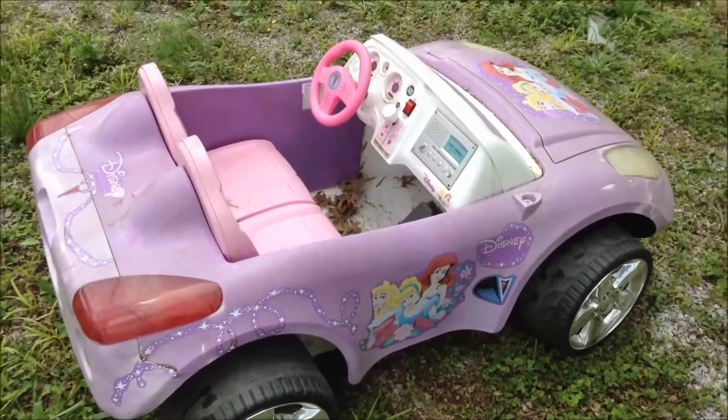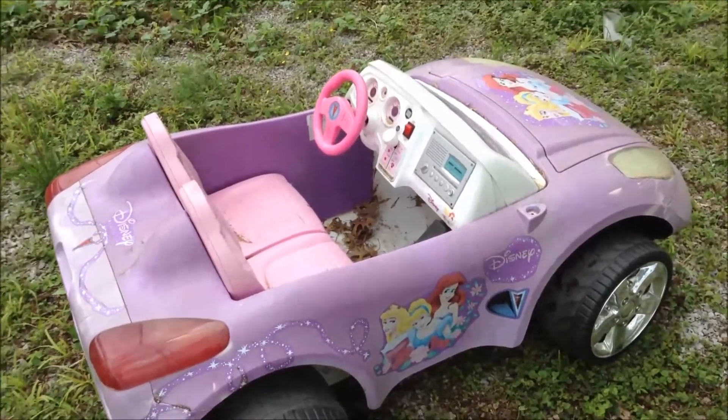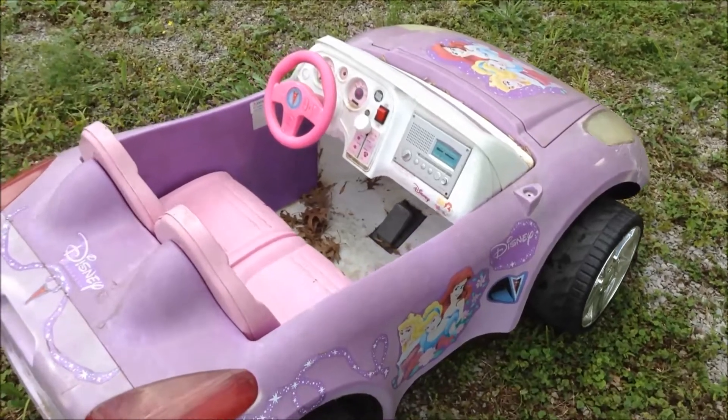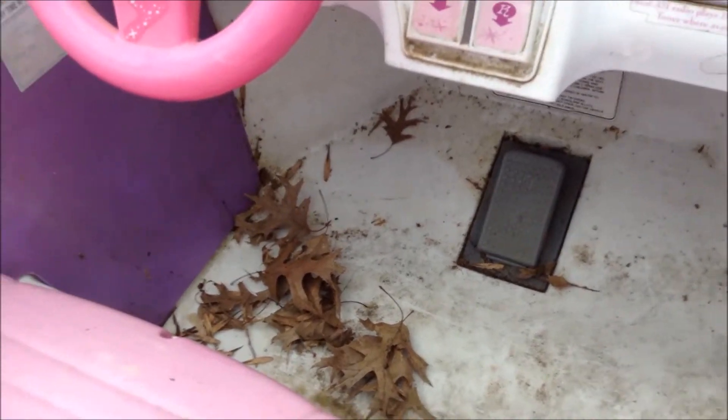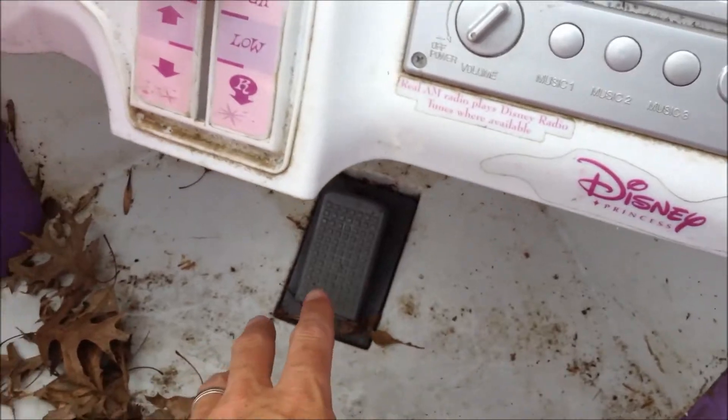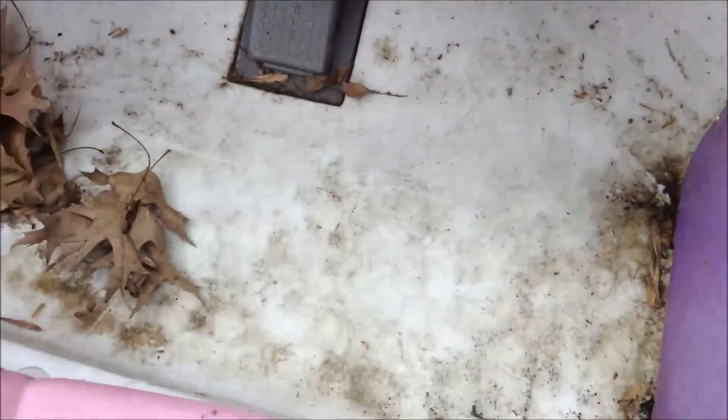The first step is: if you've changed out the battery and the battery isn't what's causing the problem, the first thing I do is go immediately to the pedal switch — especially if the vehicle has been outside or gotten wet.